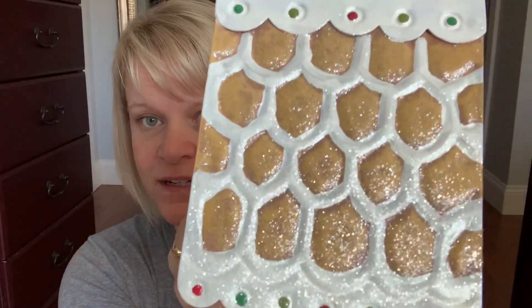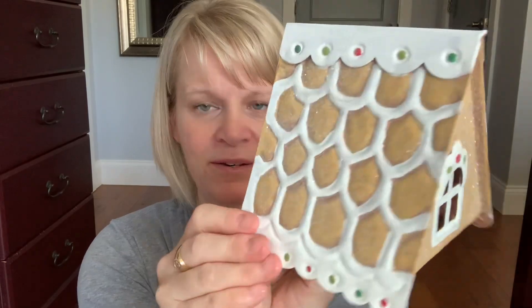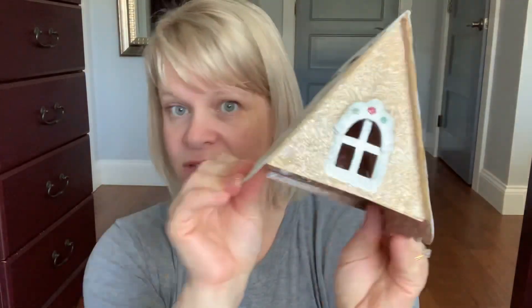Here is a picture of what the shingles look like. You've got your little window and your other side. Now the windows are open on each side but pretty much it's closed up. You can leave it on and just have a little bit of scent escape through the windows, or you can remove the top of the house when you want to melt your wax — your choice.